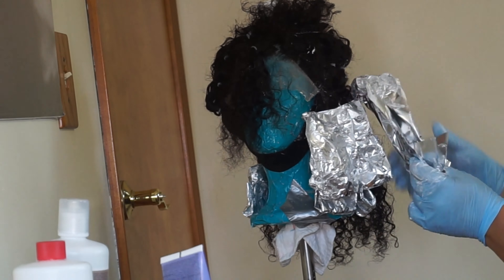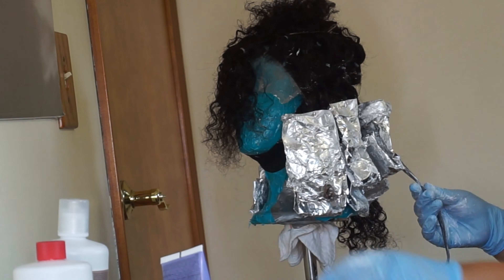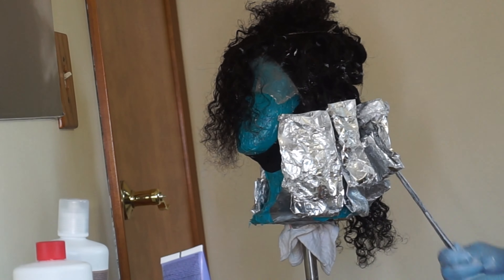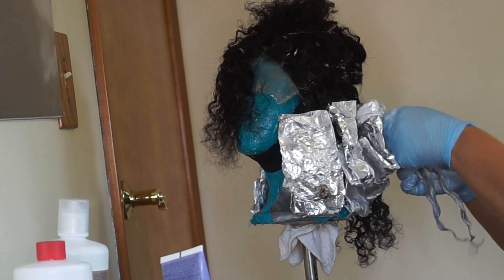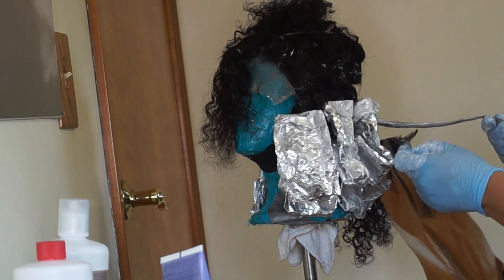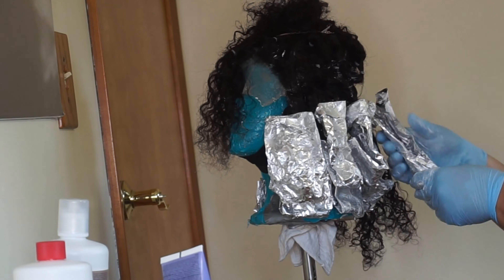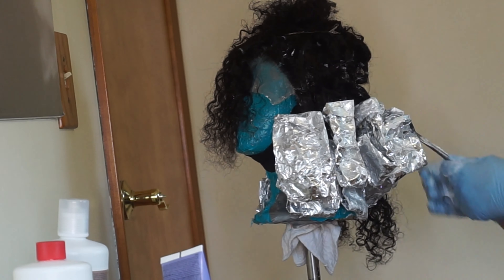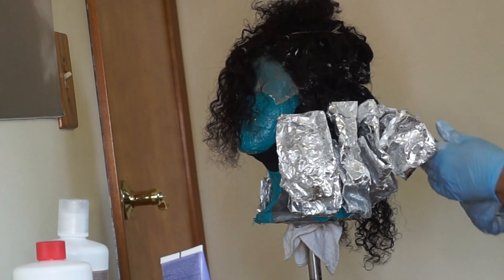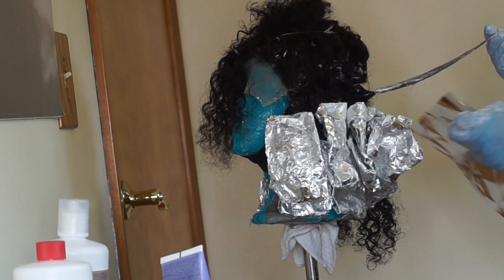I have my trusty aluminum foil to help speed up the process. You could leave the hair out and just let it process in open air, but I like using aluminum foil because it speeds it up just a tad. This is me going through the hair applying that bleach mixture with 30 volume developer, and I only used this mixture on the bottom half of the wig.